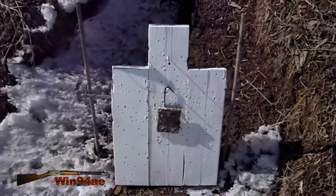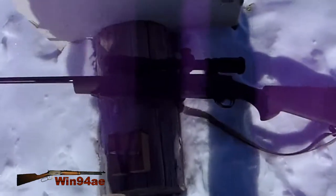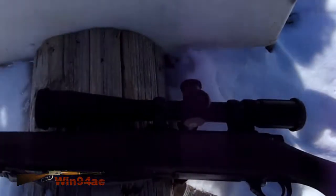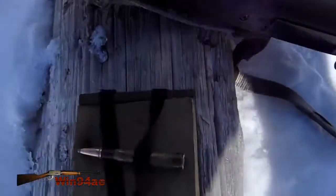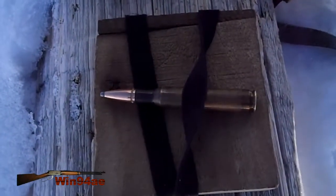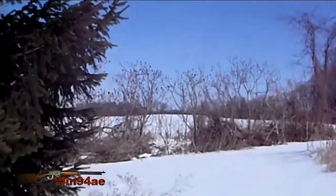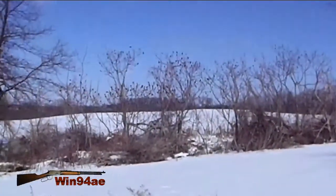Three by four inch target from the torso. Howa 1500, 30-06, BSA Technical Weapons scope, Hornady 165 grain firepoint boat tail, 250 yards. There's a hawk that just flew over here — see if we can see him take off.